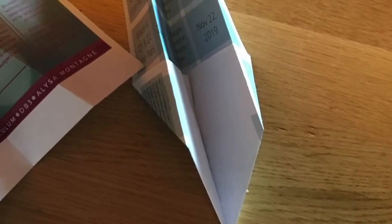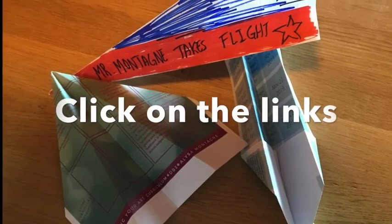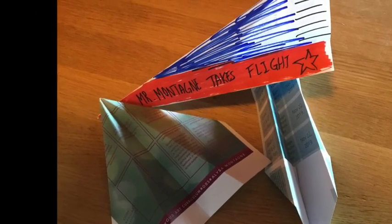That's the end of this video. I'm really looking forward to seeing all the airplanes that are made. Hopefully people can take pictures and videos of them making and flying their airplanes. Click on the links to learn how to make some of the airplanes in the video. Have a great day!